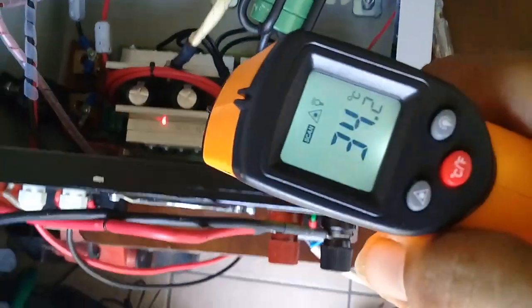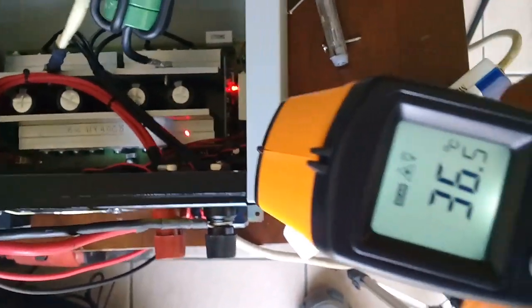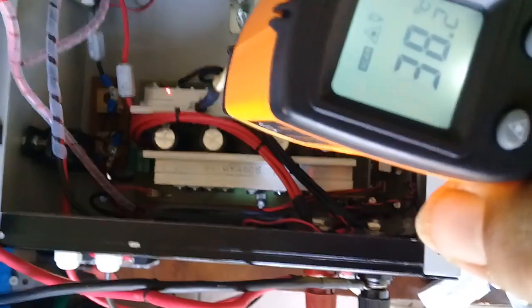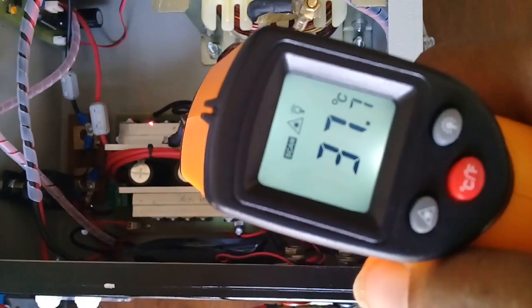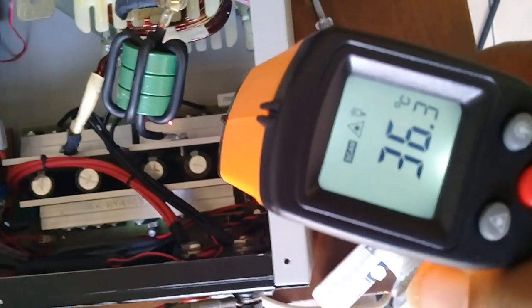Finished one stick. Let's take back the temperature readings. Normal — 34 degrees. Front array MOSFET: 36, front 38, 37 — all normal, 36.